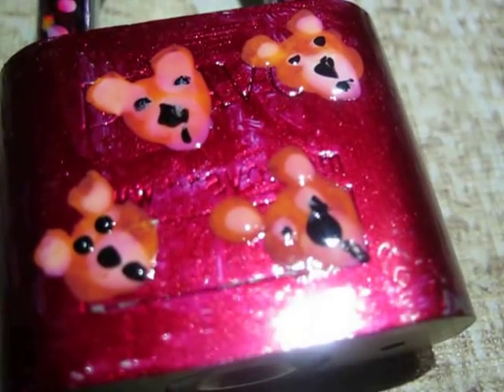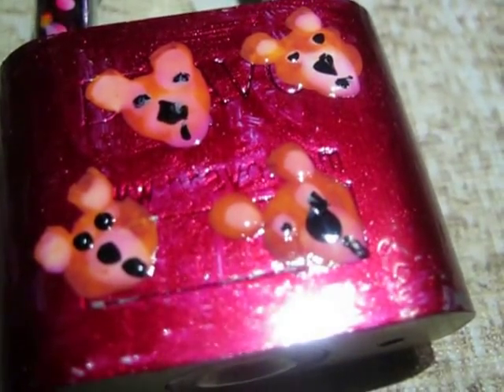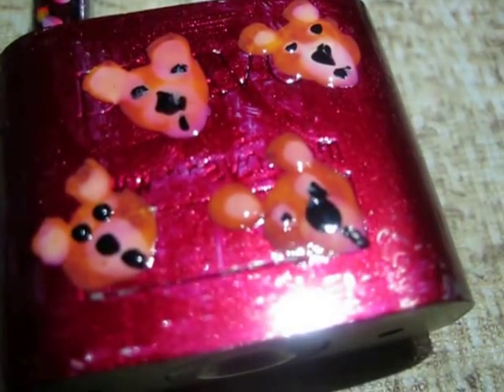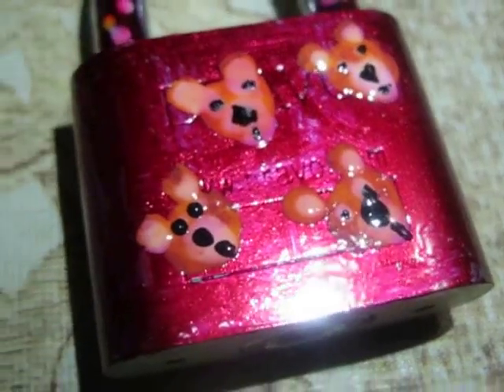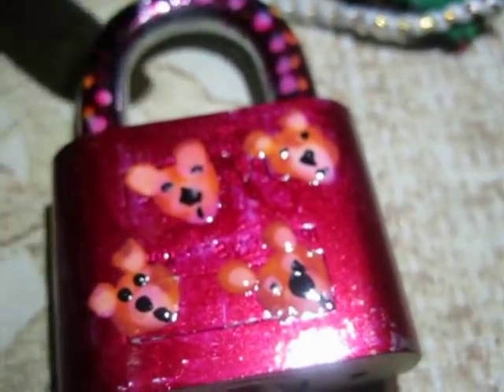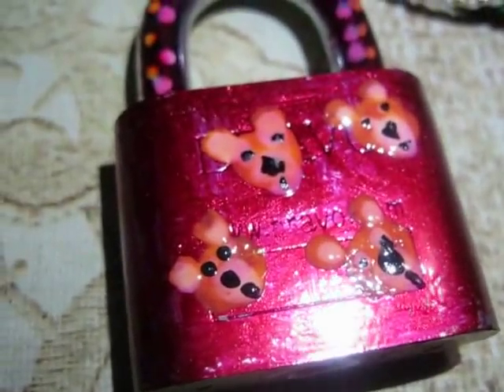You can draw these cute teddy bears on your nails also if you do nail art — I'll make nail art on this too. This has dried up now so I'll coat it with the transparent nail paint.